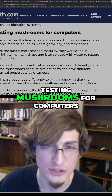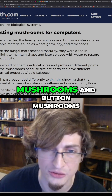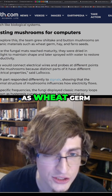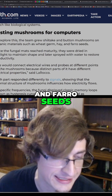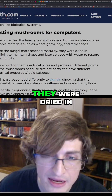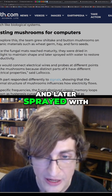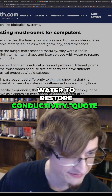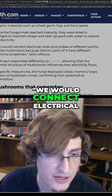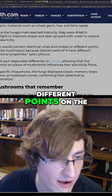To test mushrooms for computers, the team grew shiitake mushrooms and button mushrooms on organic materials such as wheat germ, hay, and farro seeds. Once the fungal mats reached maturity, they were dried in sunlight to maintain shape and later sprayed with water to restore connectivity.